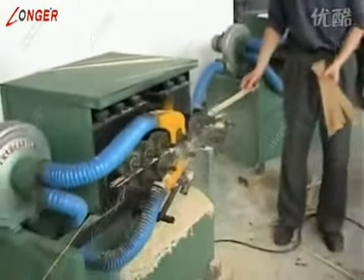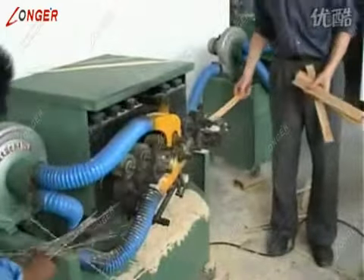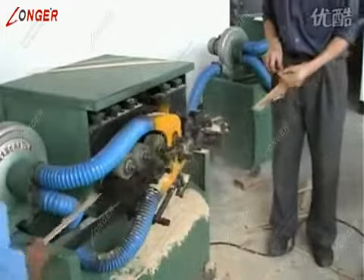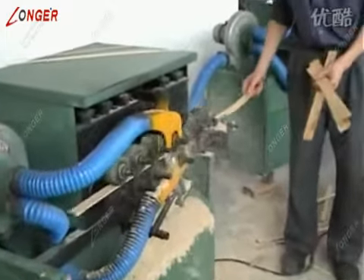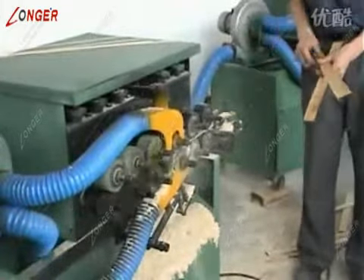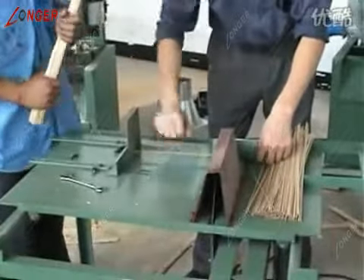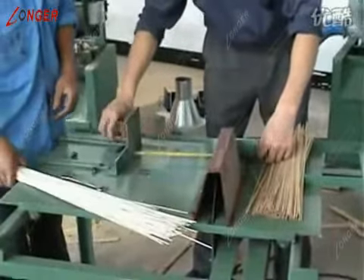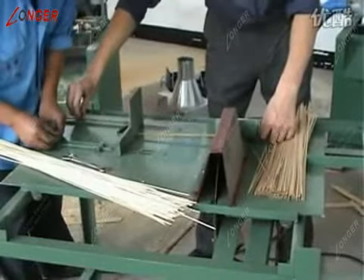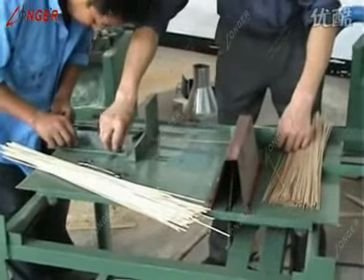Putting the gentle slice into water wall molding machine to pull out the certain specification, the water wall. The water wall is put in the low land machine to fix the certain length. In general, 5 times the length of the toothpick.